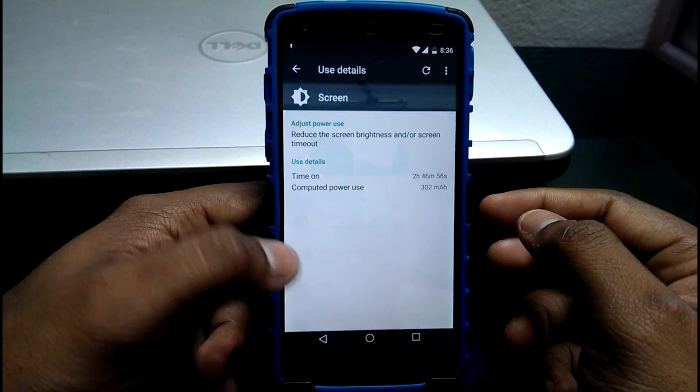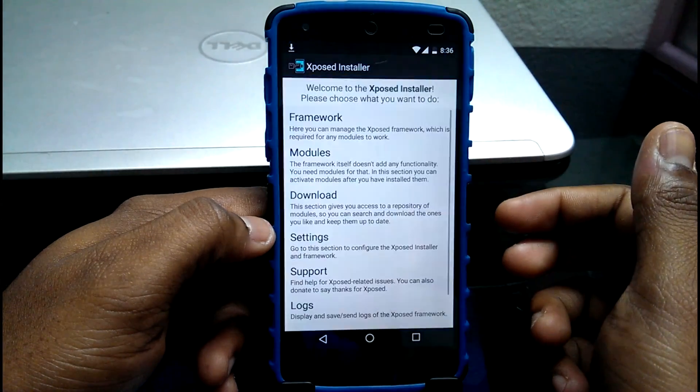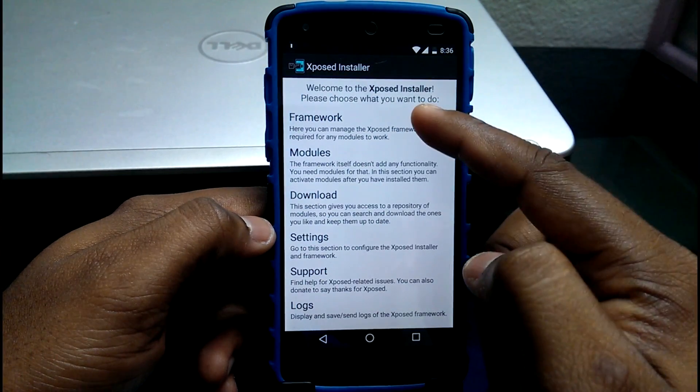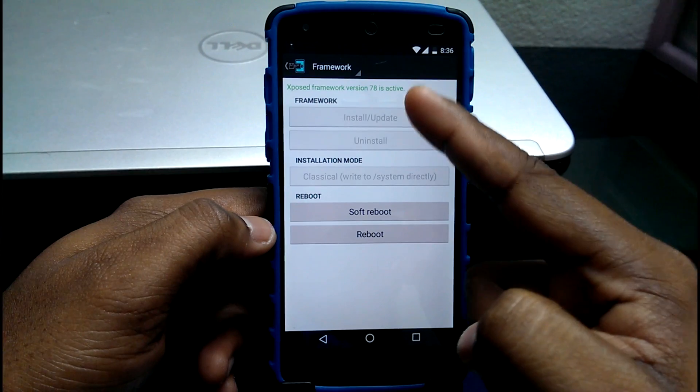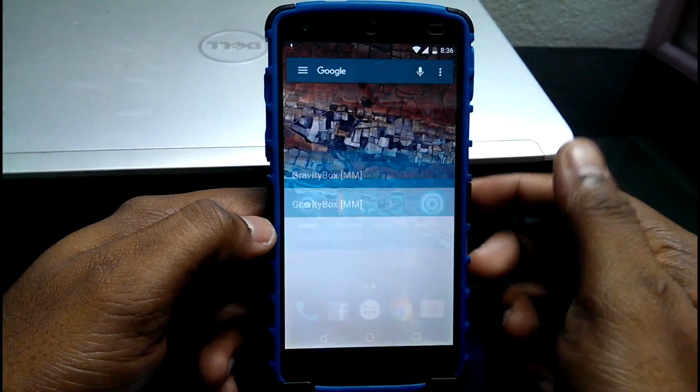The next app you should install is the Xposed Framework for Android Marshmallow. Xposed Framework is basically a Pandora's box of tweaks for your Android device. To install, you need to flash the zip file according to your phone's SoC, then install the Xposed app and you're good to go.